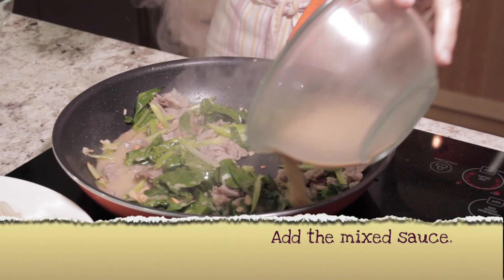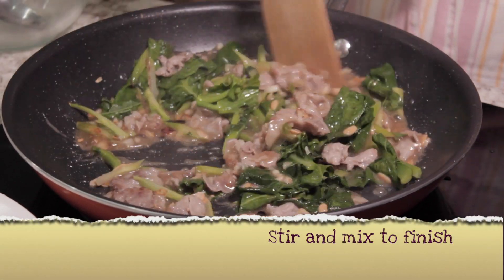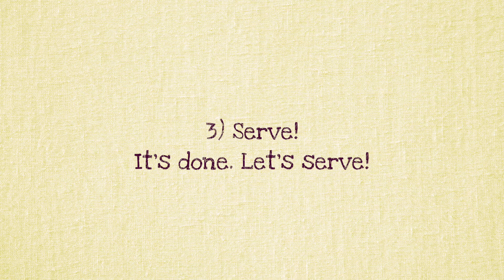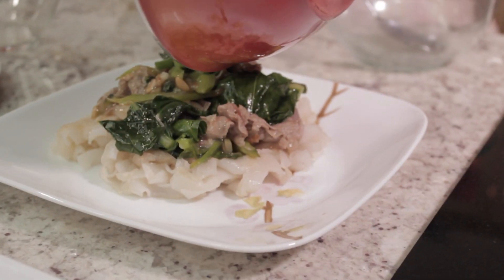Add the Mixed Sauce into the pan, stir, mix, and finish. Step 3: Let's Serve. Bring the noodles on the serving plate and pour the finished ingredients over the noodles.